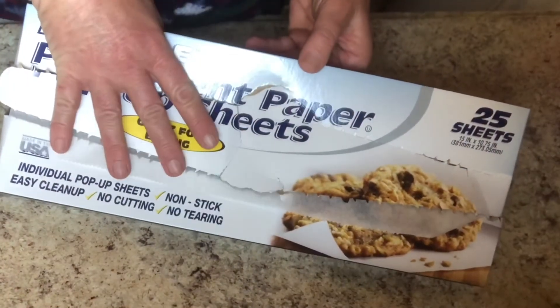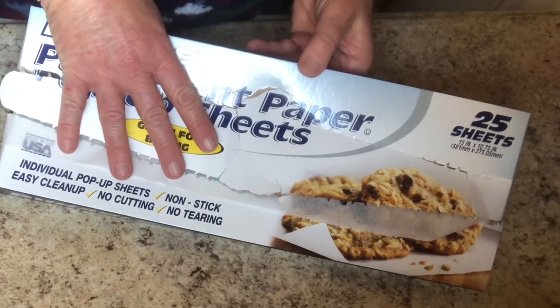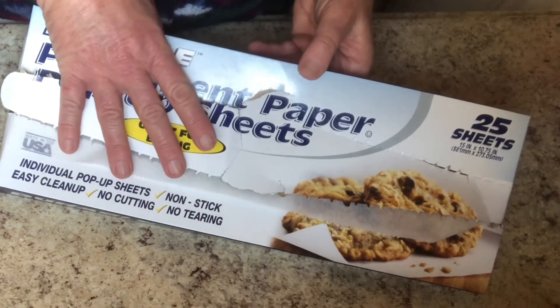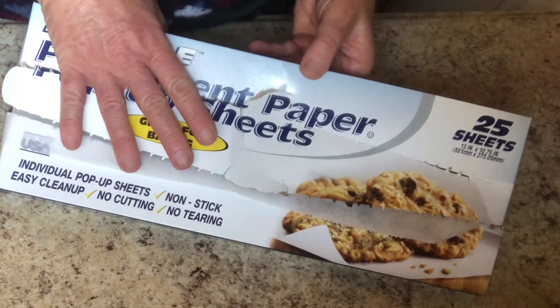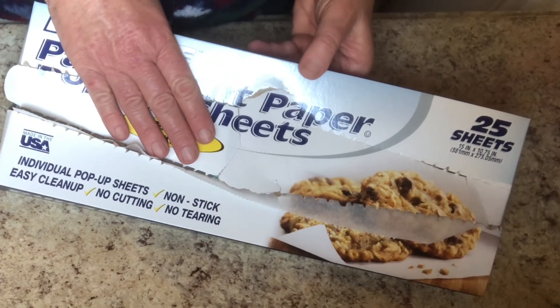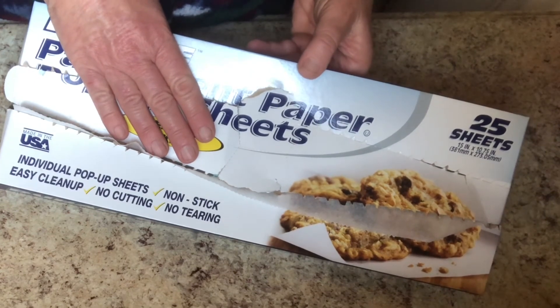So anyway, I'm giving up on my parchment paper rolls. I'll keep a roll on hand in case I have a large pan that needs to be lined, but for general everyday use I will be sticking to these. They're marvelous and I can highly recommend them — grab one or two when you're at Dollar Tree, especially if you like to bake or do messy things on the pan.